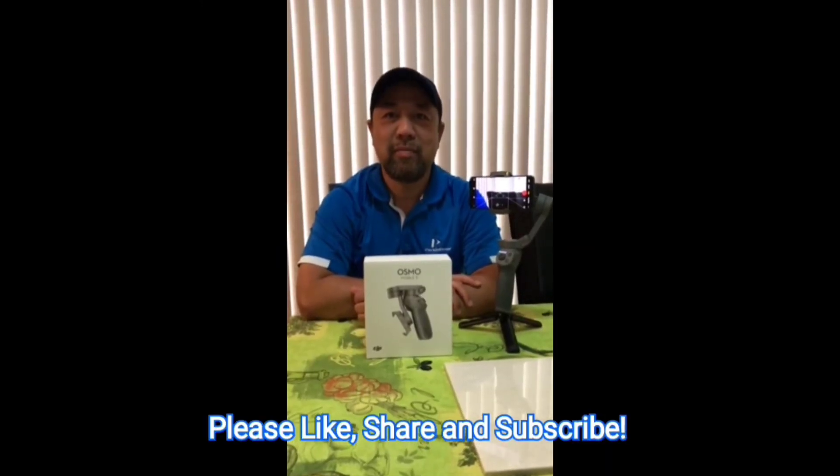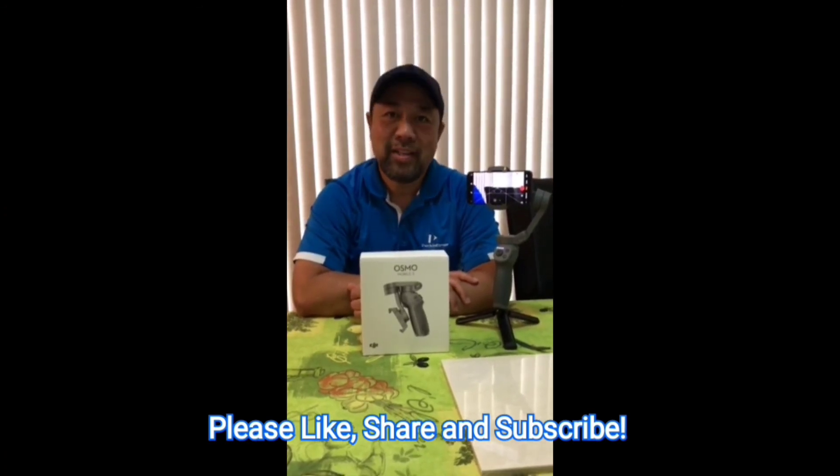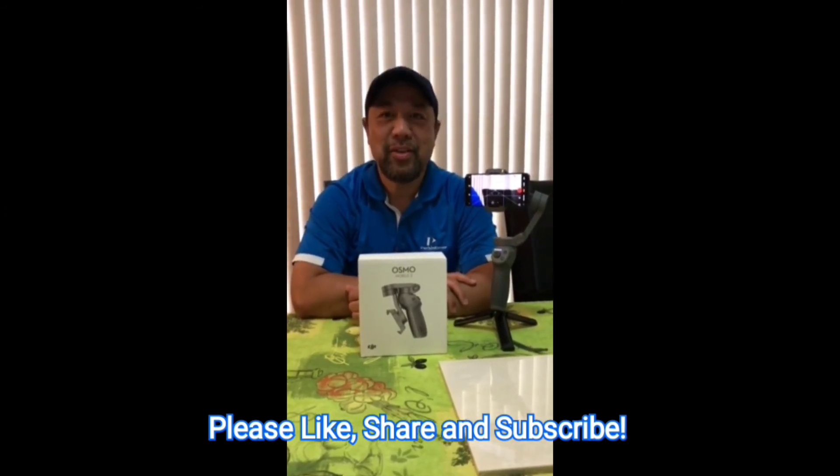Thank you for watching my video about the DJI Osmo Mobile 3. I hope you like it. Thank you so much and see you on my next video.